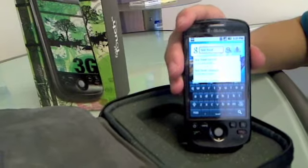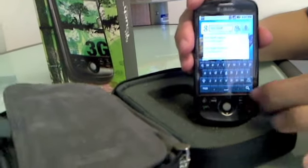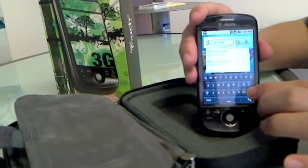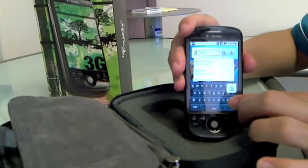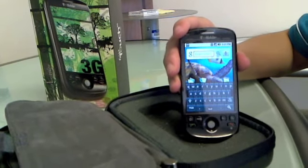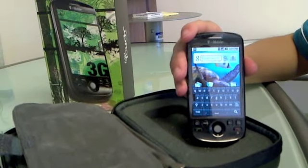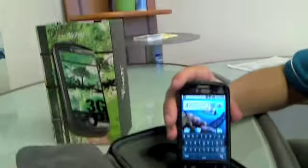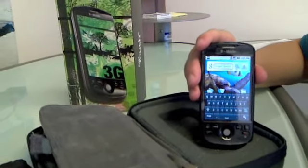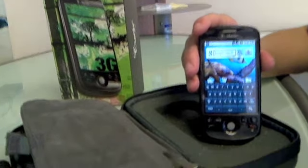Folks who've read my blog know I was really disappointed that the MyTouch doesn't have a physical keyboard like the G1 did. Having seen it now, I still kind of miss the keyboard, but I think it's a pretty nice device. It's very light, slightly smaller than the iPhone 3G, and it has a very nice screen — very bright, well-saturated, sharp, crisp images.